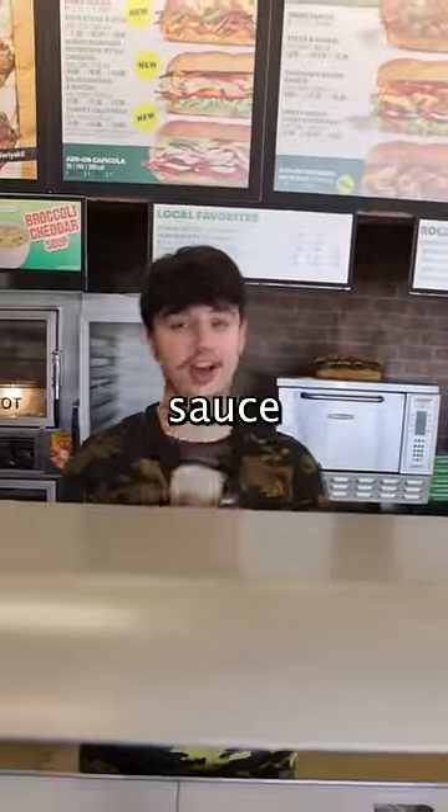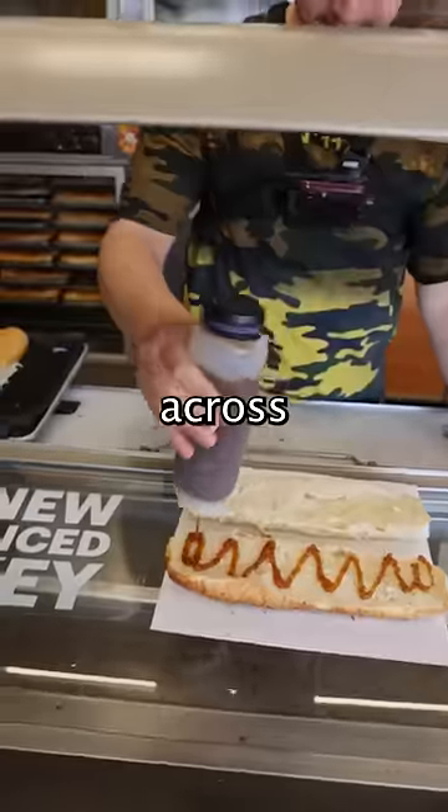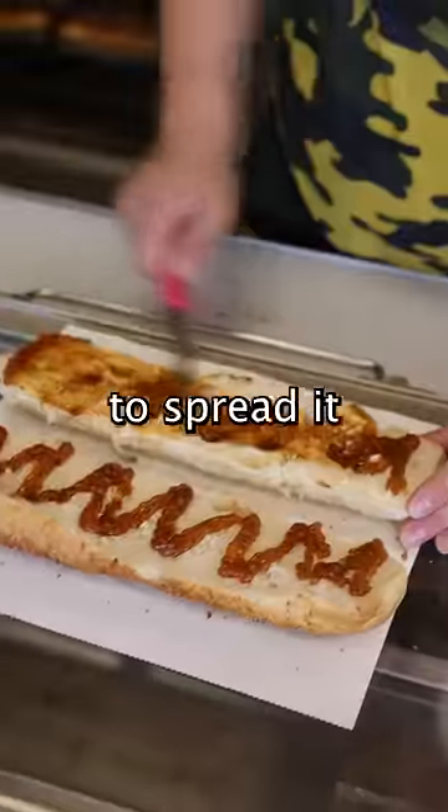Take sweet onion sauce — don't kill me, it's not garlic sauce, but it's sweet onion sauce. And then we just give it a drizzle across the whole thing. Try to spread it as evenly as you can.